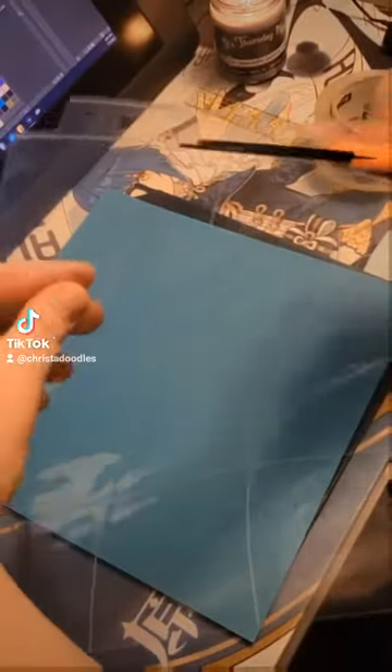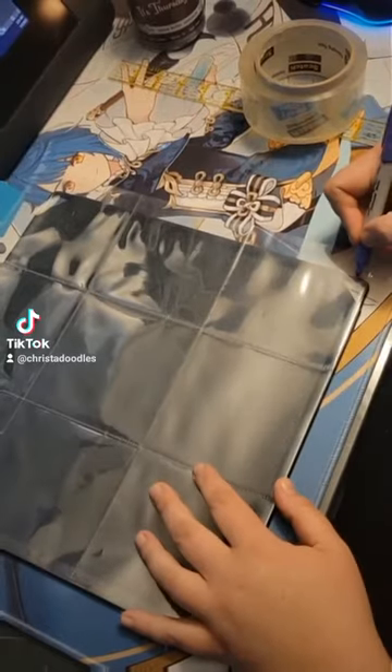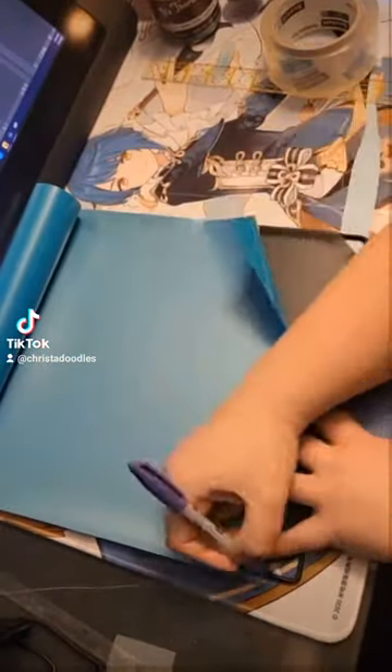First I trim off this bit of the photo sleeves, making sure not to cut past the closure mark or the stickers will fall out. We need to trim the open top of the sleeve to fit the panel. This makes the top row good for smaller or shorter stickers. Next I prep my vinyl or cardstock, measuring it down to the size of the panel and adhering it to the panel.